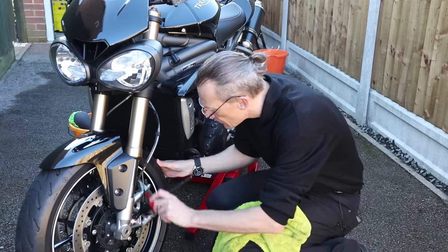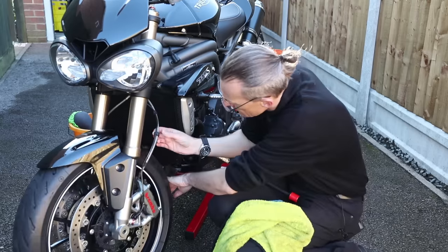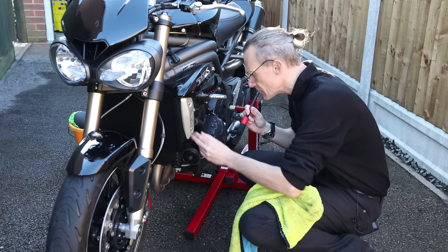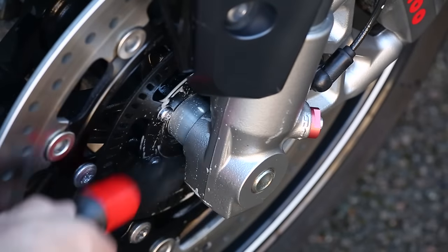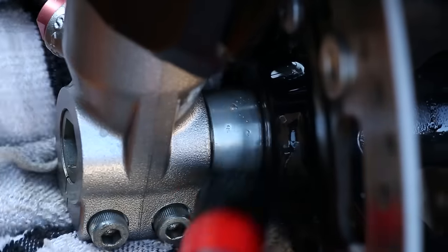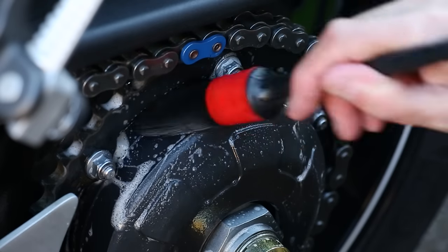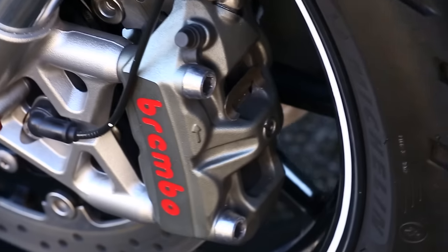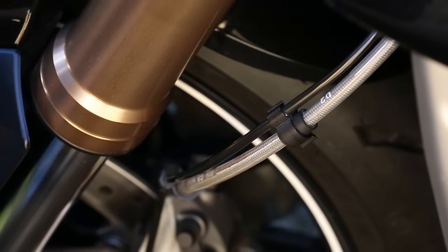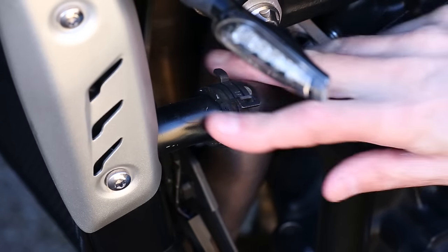As I'm drying the bike, I use this time to carefully check the bike over, as I mentioned in my pre-ride video. Any areas I may have missed or that require a little more work, I again use a squirt of Auto Finesse Citrus Power and a detailing brush. Don't forget to rinse off the areas you come back to and dry them again. Take special care to check your brake pads, cables, fork seals and coolant hoses. Don't forget your brake fluid and coolant levels either.